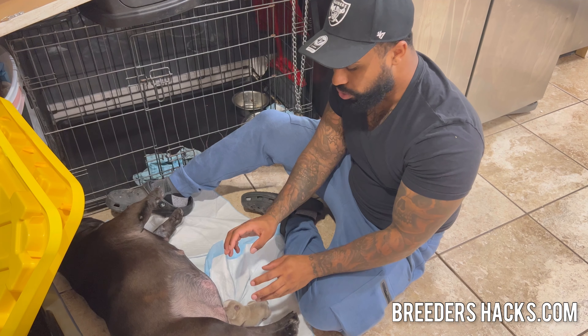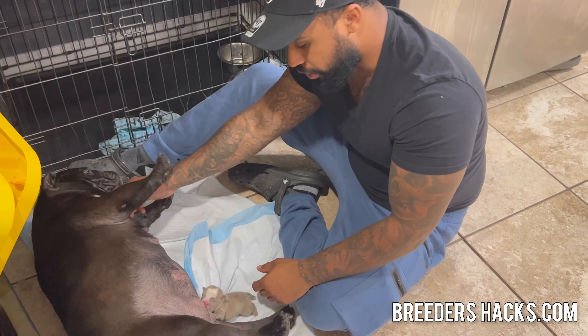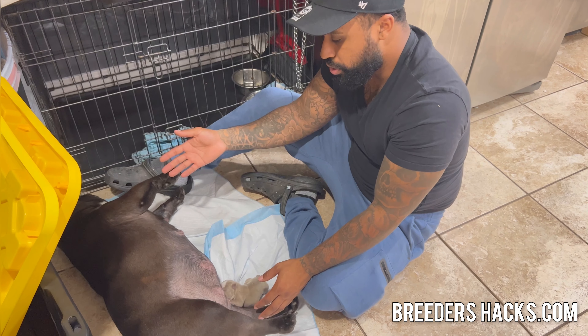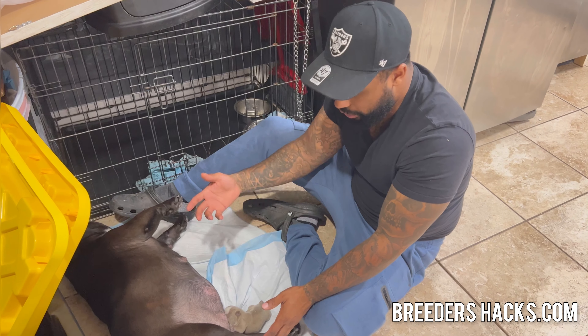She's on now and already expressing more milk for herself, as you can see right here. I've done this once or twice already with her and she's getting better and better each time. I just wanted to show this to you guys for people who just had litters or whatever the case may be.